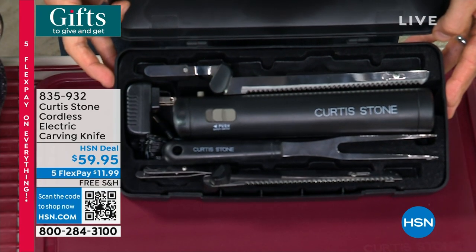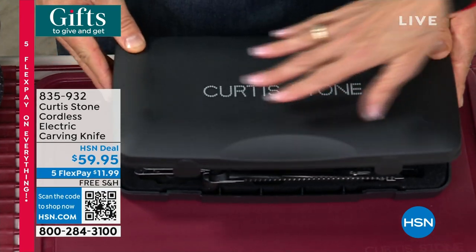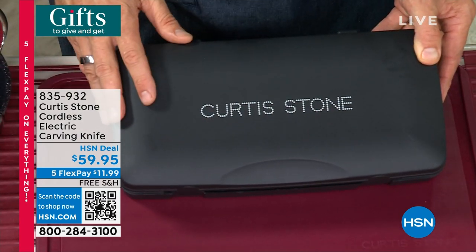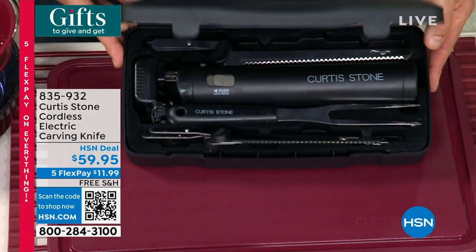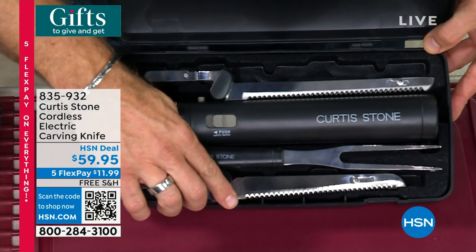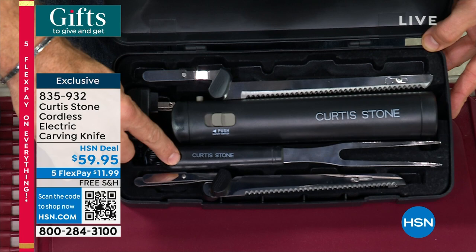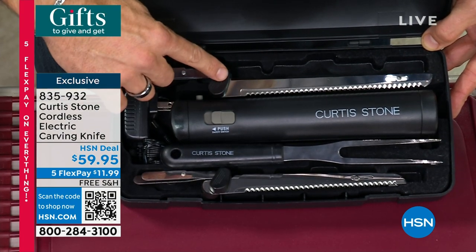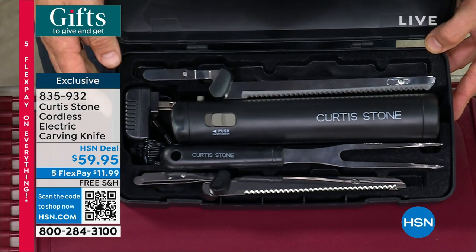Drum roll please. Never before have we done it in a beautiful case like this. This is a gorgeous gift box, but also if you're buying it for yourself, it's a wonderful case because it keeps everything together. Now let me show you what you're getting: the bread knife, the carving fork, the electric knife which is cordless, the carving blade, and we throw in the charger, of course.